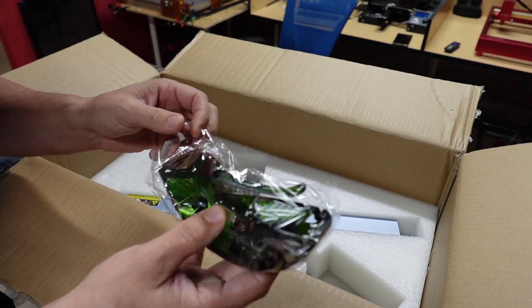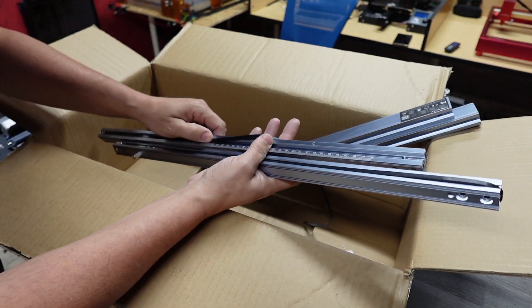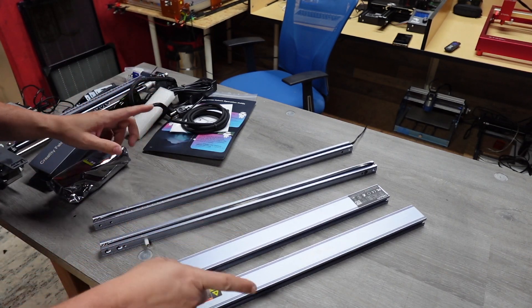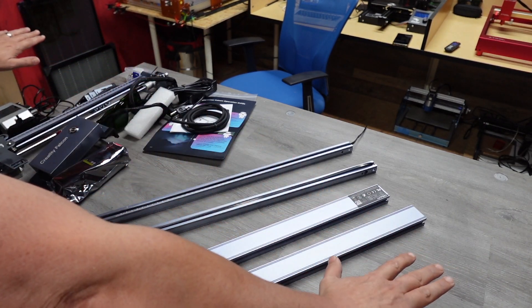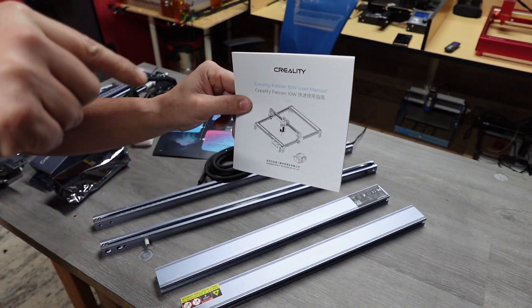It also comes with safety goggles. So we've got all of our parts laid out. We're going to review the instructions and then get this thing put together right now.